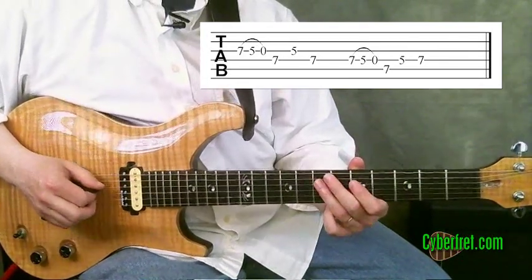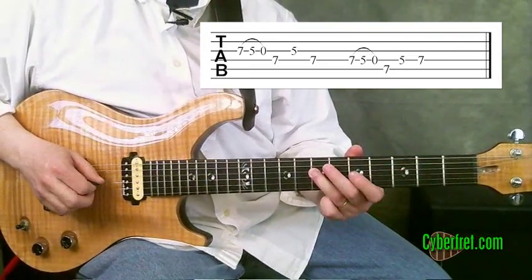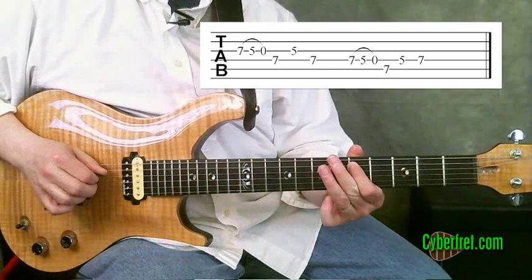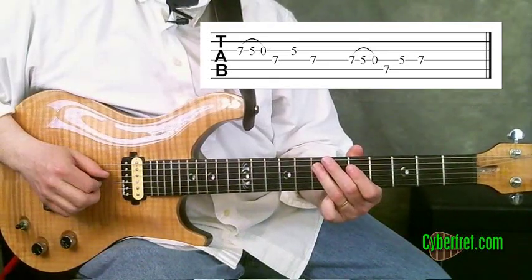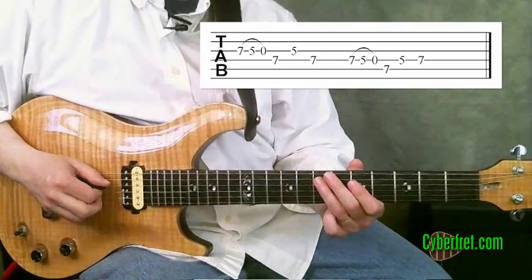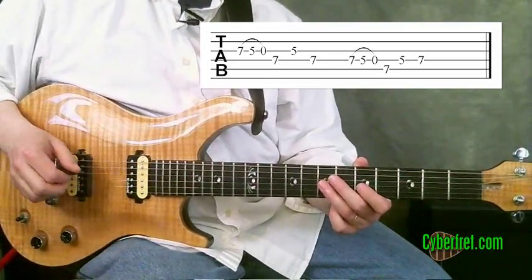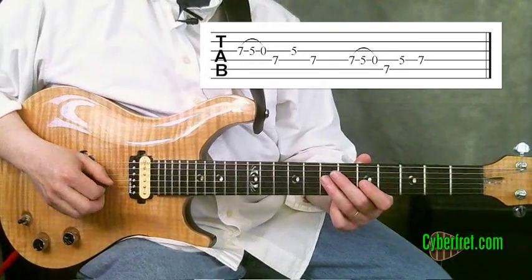And again, that second part — I could play it without the pull-off, but I could never get it as quick no matter how much I worked on my picking chops. So this is a way to get a really fast lick without much going on with your right hand.